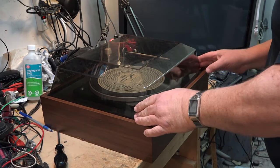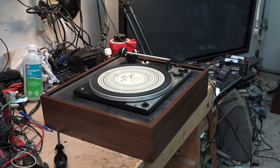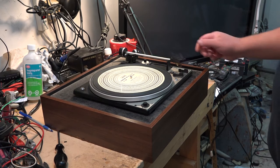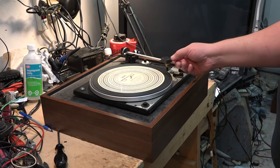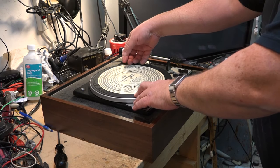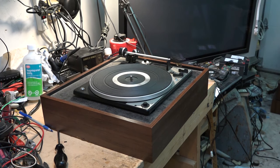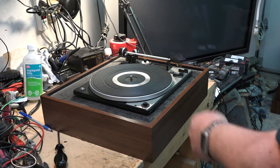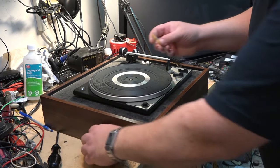Today I'm working on a dual 1225 turntable. I haven't checked this one out yet but let's just plug it in and see if it does anything. When we lift up the tonearm it should start to spin, which it's not, so the first thing we need to do is check out the table and see whether the belt is broken. It's either a belt drive or a rim drive.